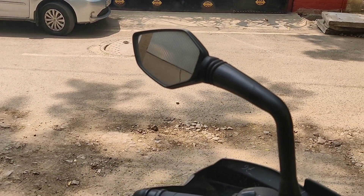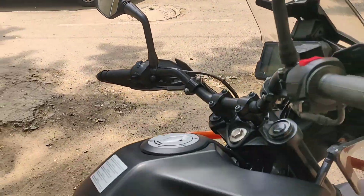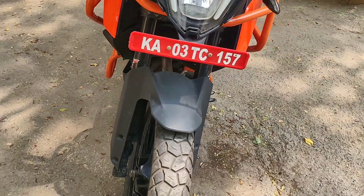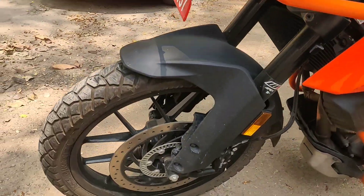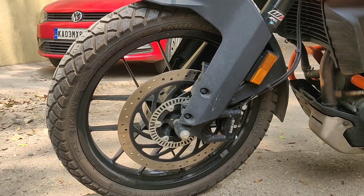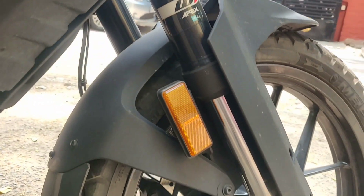You can see the 21-inch tire and the 320mm disc brake with ABS. If you talk about suspension, you can see the WP Apex suspension, which is the same as the 390.